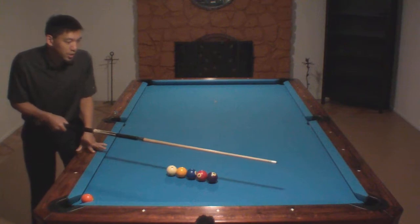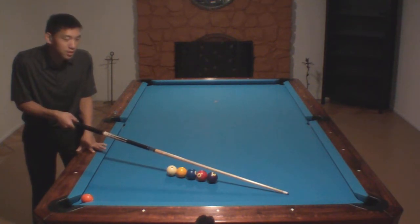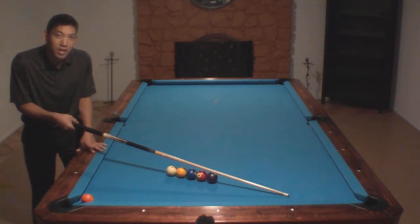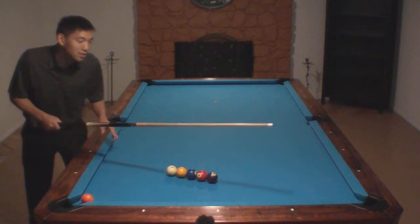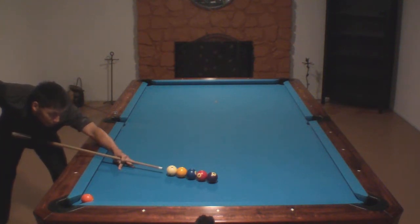Now I'm going to aim straight into the line of balls. I'm going to use maximum draw and about a half tip of right-hand English, and you really just have to follow through and drive your cue stick straight through the entire line of balls to pick up all the spin on the cue ball and let it just drift around the table.